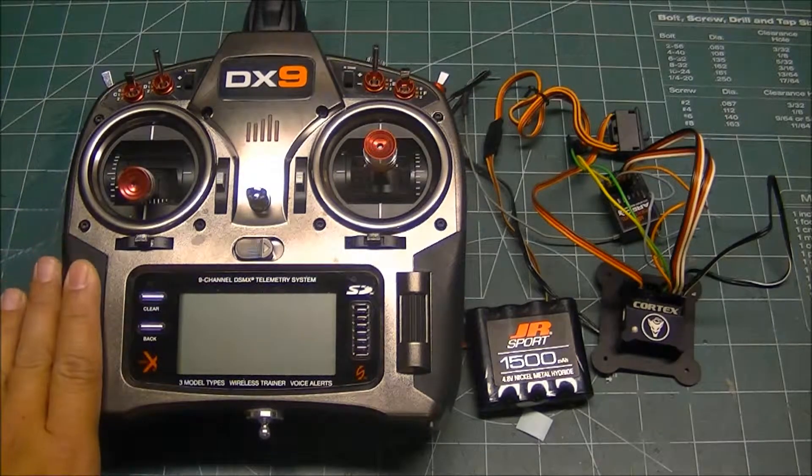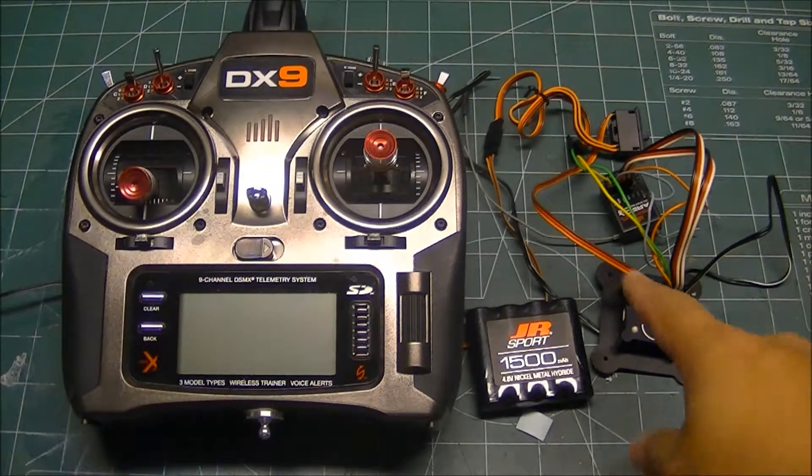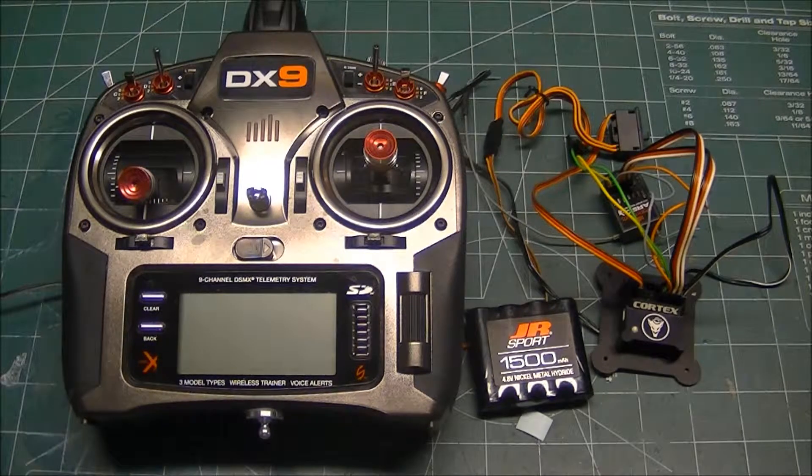At my radio, it's all set up and bound to this receiver, so I'm able to control the Cortex mode via the receiver and make any changes I need to make inside the radio when I start up the software.